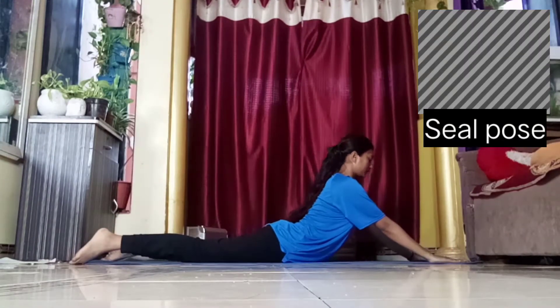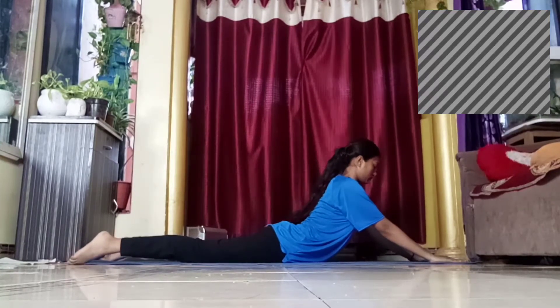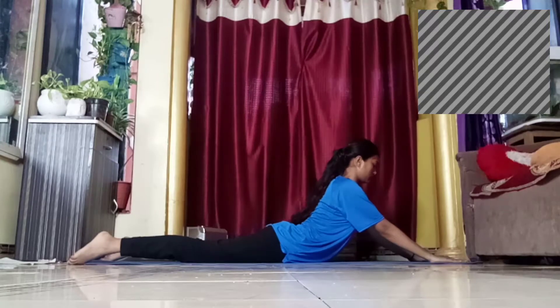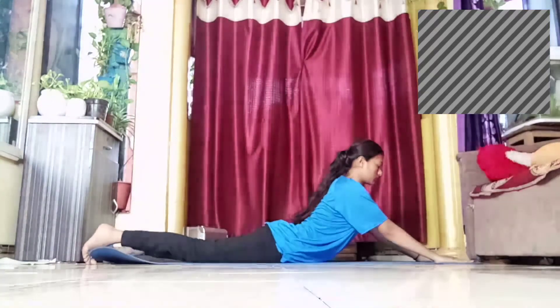This is a seal pose hold, which is basically used to stretch and warm up your cold muscles before doing any of the stretches. This is usually done after the previous step.